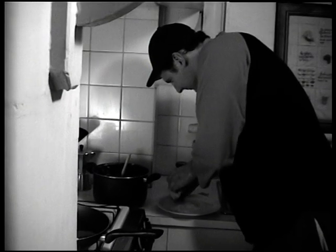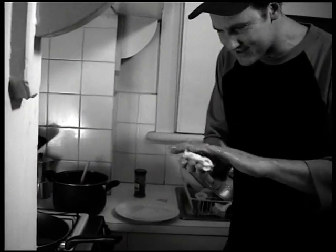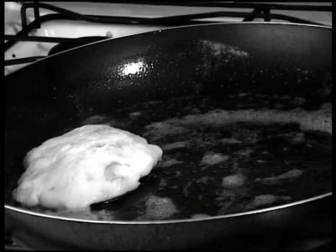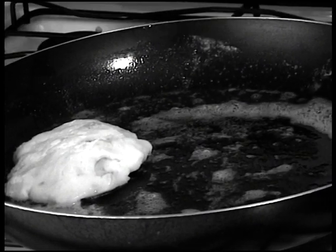Grab your mashed potatoes and form them into these little patties, if you will — these wee patties. I think they're called patties because you pat them.